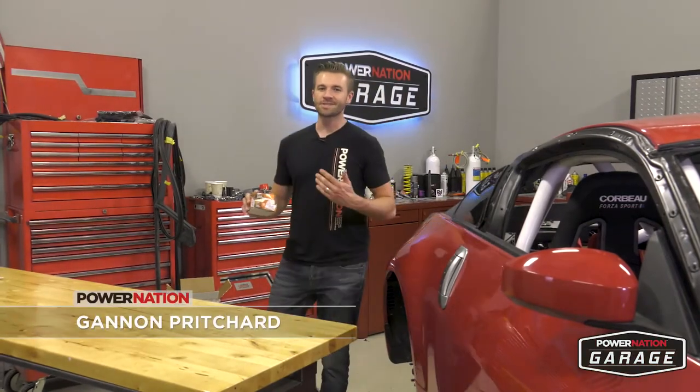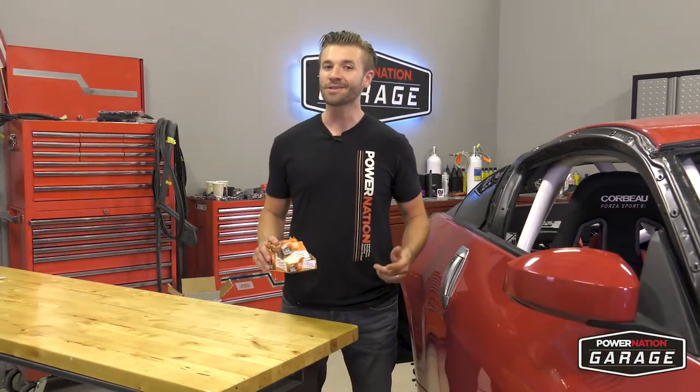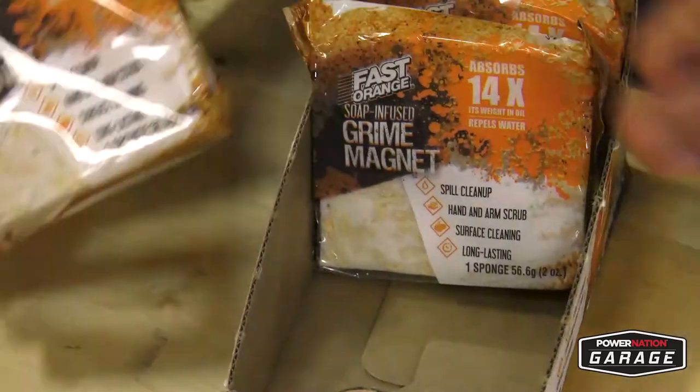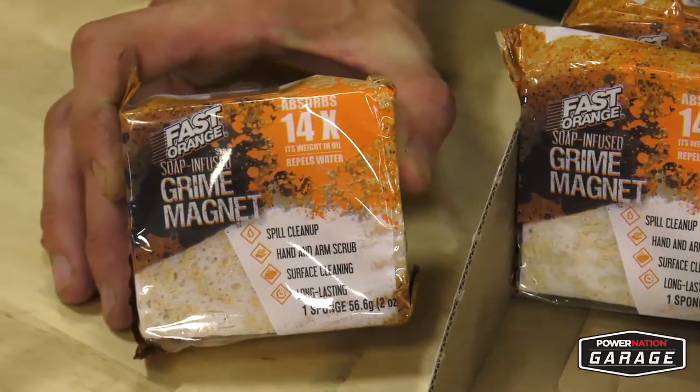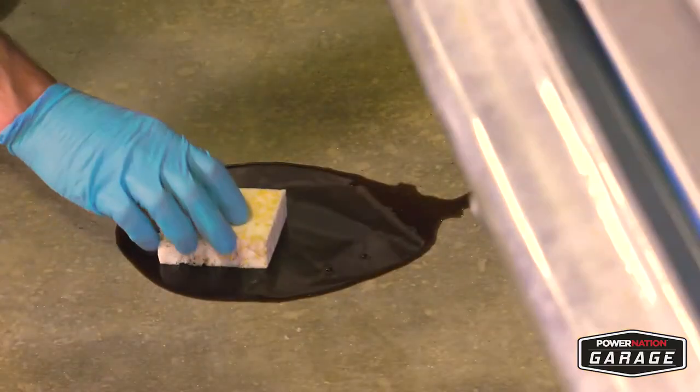If you like getting your hands dirty as much as I do working in the garage, then Fast Orange has a new product for you and it is awesome. This is the Grime Magnet, a compact plant-based all-natural foam pad that was actually originally designed for industrial oil spills.